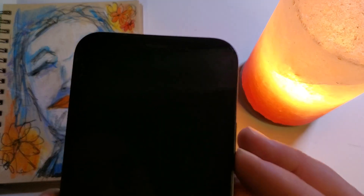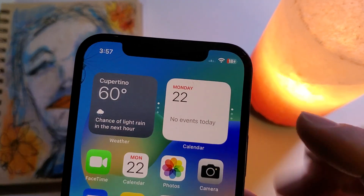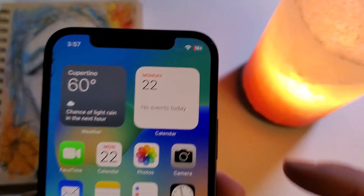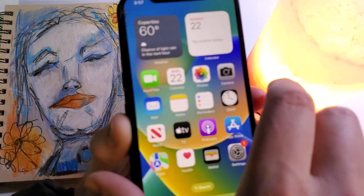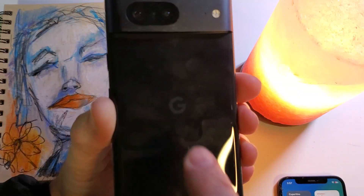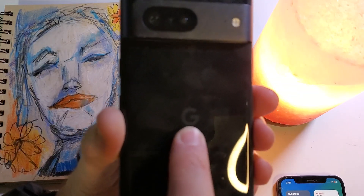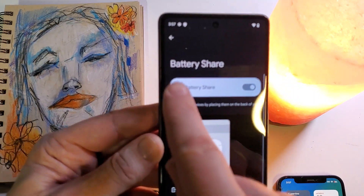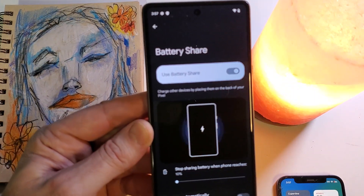There's the lightning symbol inside the battery, which means we are wirelessly charging an iPhone. That is how you use the secret superpower inside your Google Pixel 7 — in an emergency, to share your battery and charge other devices.